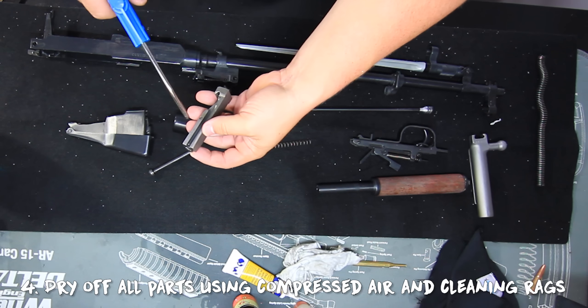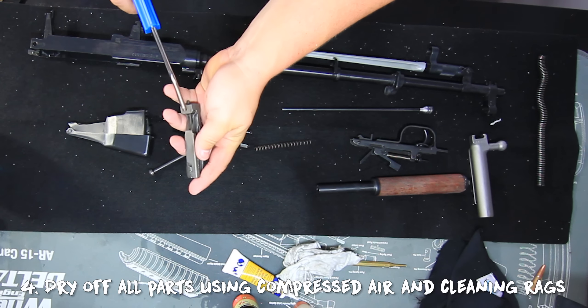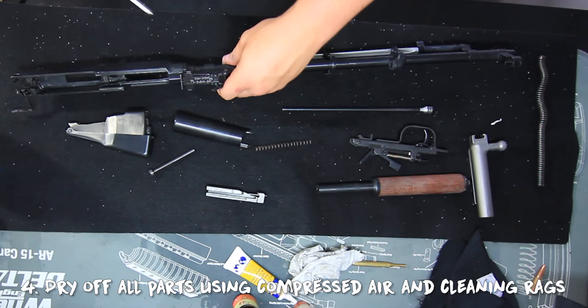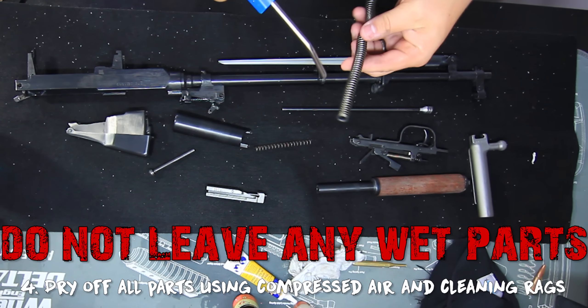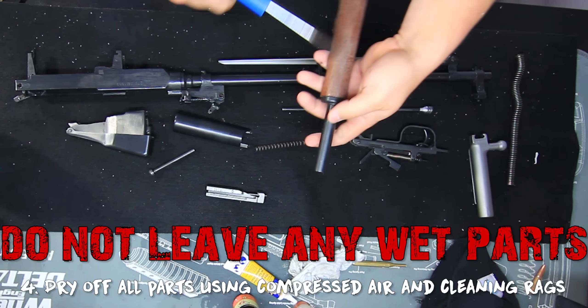Step four: remove all your parts immediately, set them on a drying area, and use compressed air — either from an air compressor or just canned air if that's all you have — to dry as much of the gun as possible. Make sure you do this part very thoroughly. You don't want any water sitting in your gun because that will cause rust.